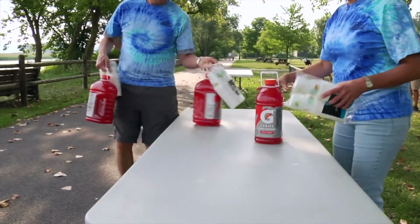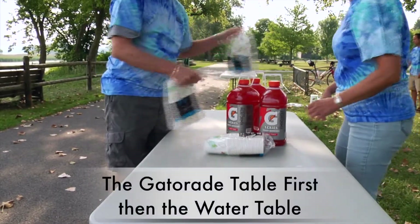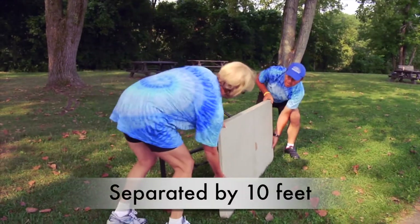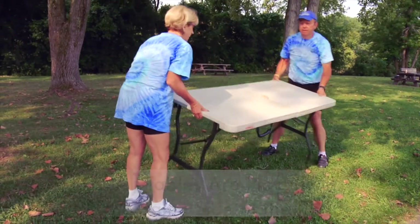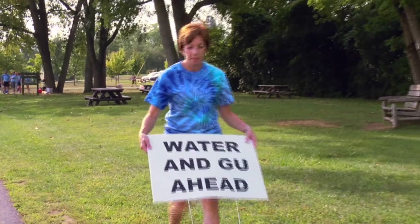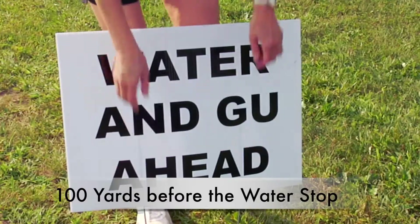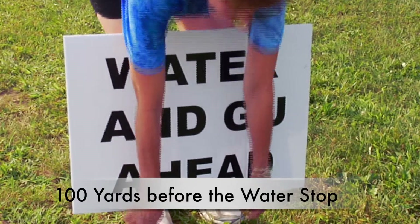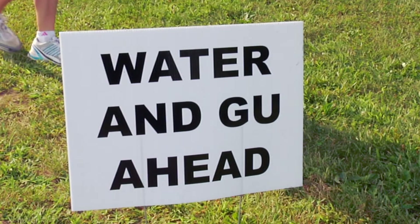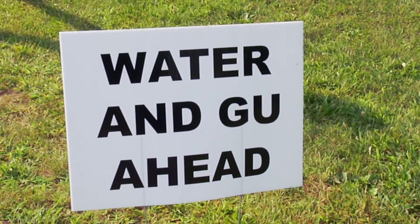All other water stations should be set up with the Gatorade tables first, followed by the water tables. The Gatorade and water tables should be separated by about 10 feet and placed on the same side of the road or bike path. Place the water station ahead sign about 100 yards before the water stop in the direction the runners will be coming from. If your water station includes a Goo station, you will receive a water and Goo ahead sign — place this sign about 100 yards before the Goo table.